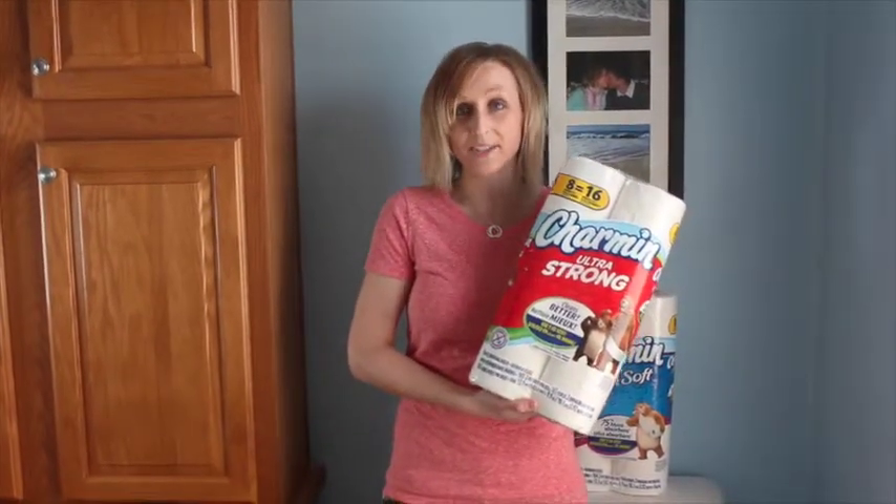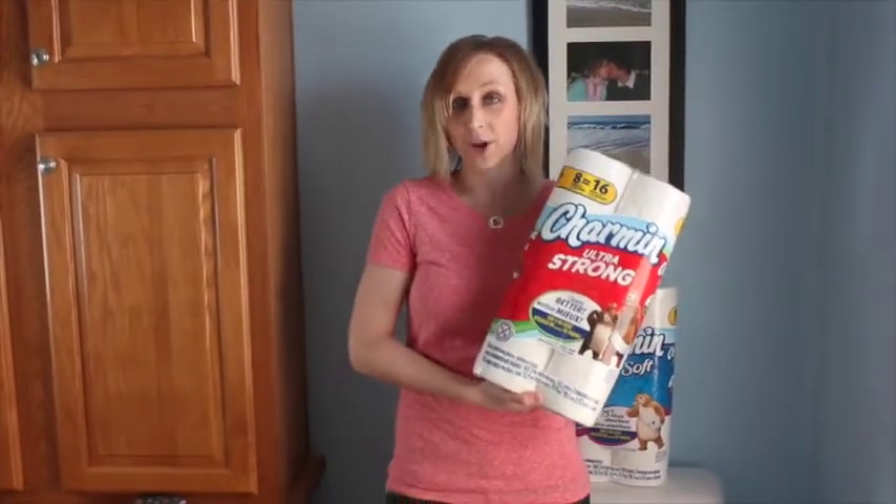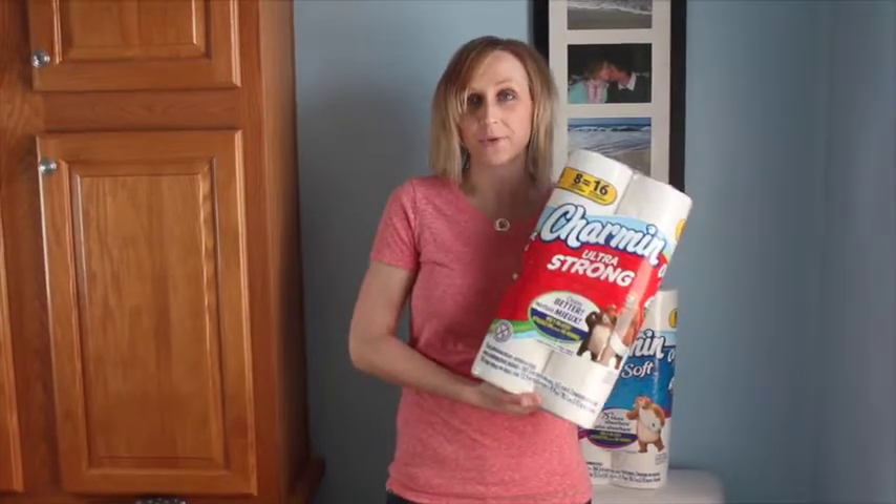My first tip is to stock your bathrooms with Charmin bath tissue. It comes with a money back guarantee, so if Charmin clogs your toilet they will give you your money back.